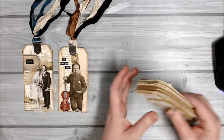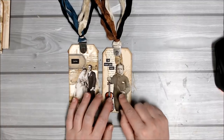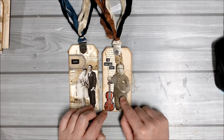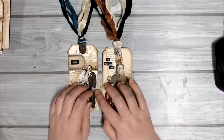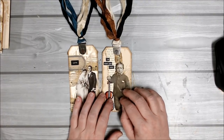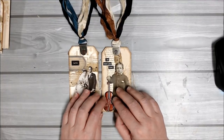So today we'll work on these two tags. They have very simple elements added onto them — stickers, the Tim Holtz paper dolls, a few quotes, a label, and some cheesecloth. These are all elements that are already prepared and ready to go, so you don't have to do anything else to them before you add them onto the tag.